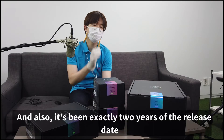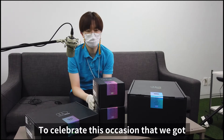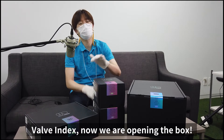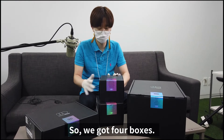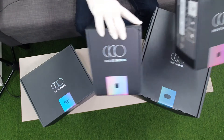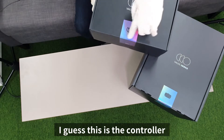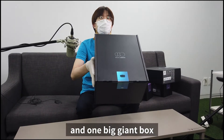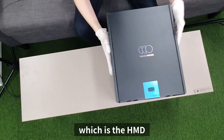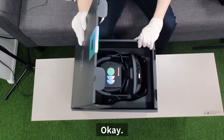Exactly two years since our release — to celebrate this occasion, we got the Valve Index. We are now opening the box. We got four boxes: these two, and also what I guess is the controller box, and one big giant box which is the HMD. Okay, so this is it.